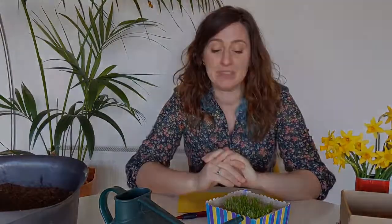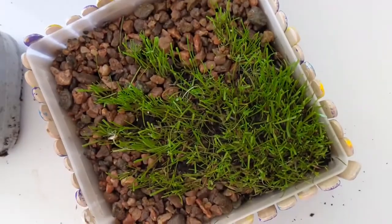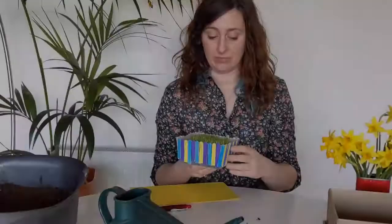Hi everyone, and you're very welcome to our gardening shorts videos from the children's garden. Today, because we're all missing our friends and family and can't give them hugs, we thought it'd be a nice idea to make a little friendship garden using our hands, and then you can give that on to your favorite people.